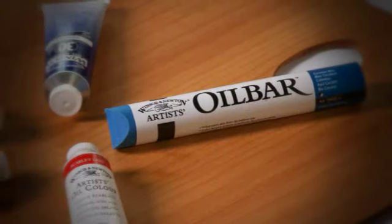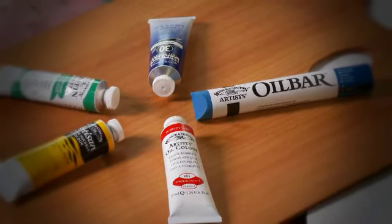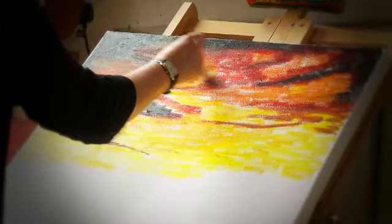Reintroducing Winsor & Newton Artis Oil Bar. Artis Oil Bar is a high quality oil colour in stick form, combining the rich buttery luminescence of oil colour with the flexibility of pastels or charcoal, enabling artists to paint and draw freely and directly onto surfaces.